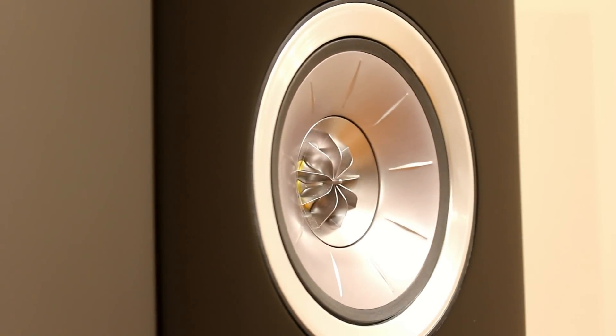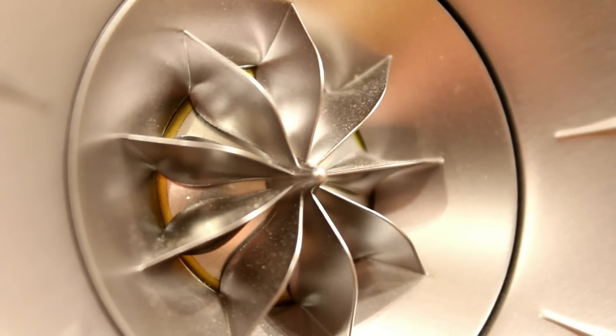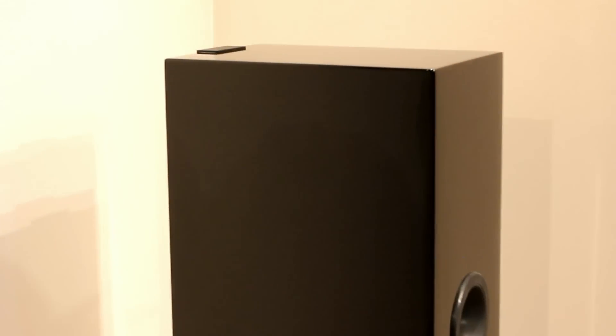This is the midrange unit you can see here with the tweeter on the inside. It's quite good at this price point to actually have something with a dedicated midrange. And it really does make a lot of sense because the vocals you get from these speakers are just absolutely brilliant. They've also got the bass to back that up — they're very, very good.